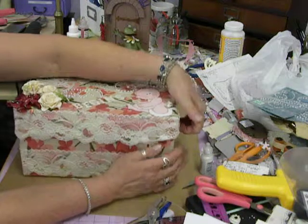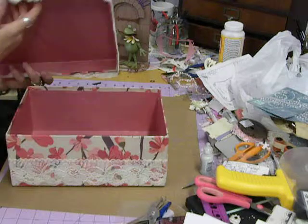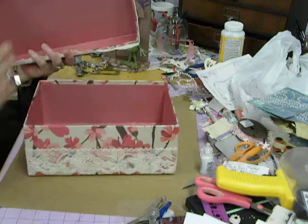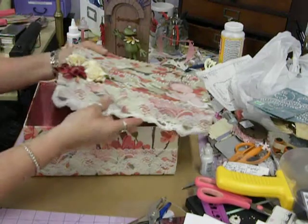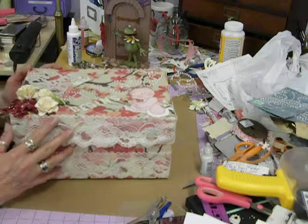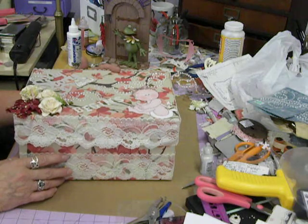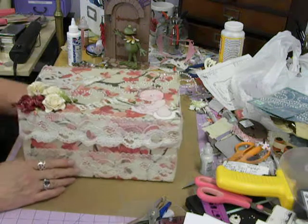On the inside I just used a plain pinkish color that matched the paper, and did the same — about three coats of Mod Podge. The only thing I have to do tomorrow is go down to the dollar store and get some baby tissue paper to put in the box, put the album in, and then I will give it to Grandma tomorrow.